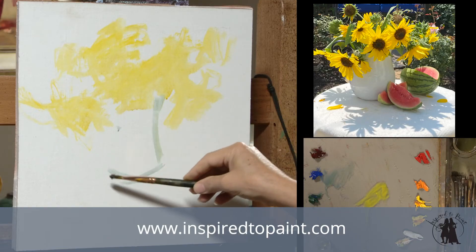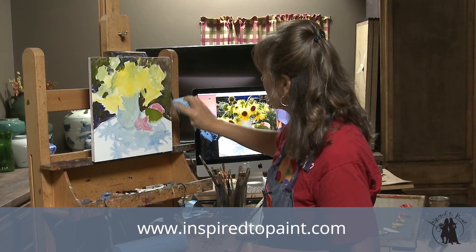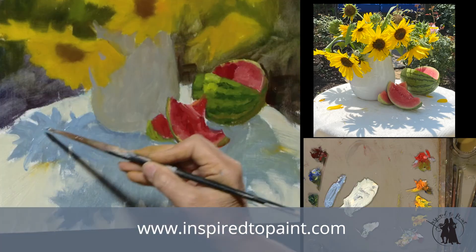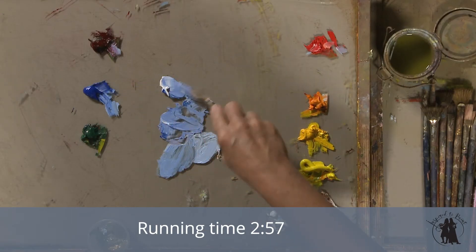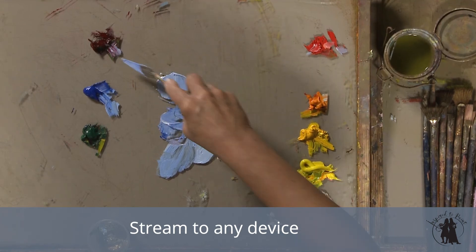In our full-length lesson, we take our study and we paint a bigger, more refined version of our painting. We really concentrated on shadow shapes in this particular painting — subtle shifts in temperature and interesting shapes to create a fun backlit still life.